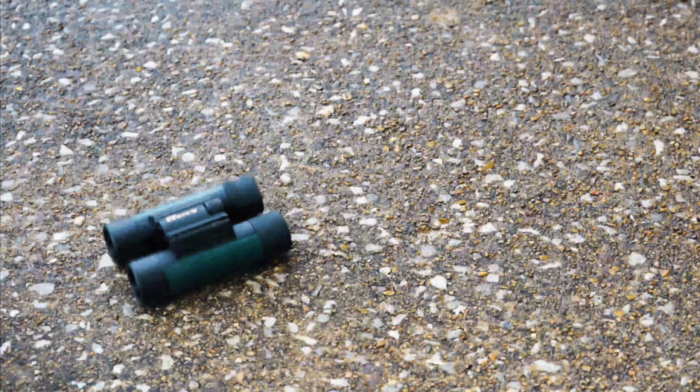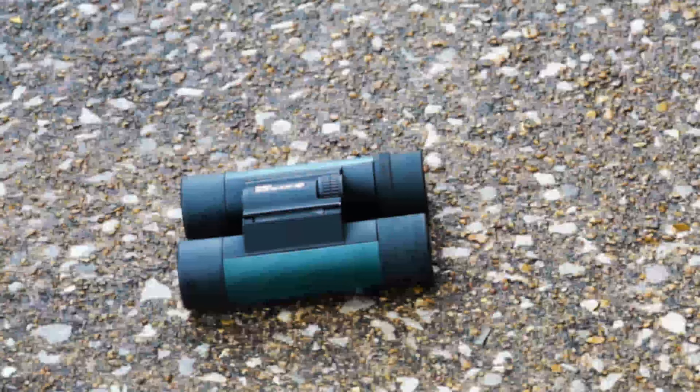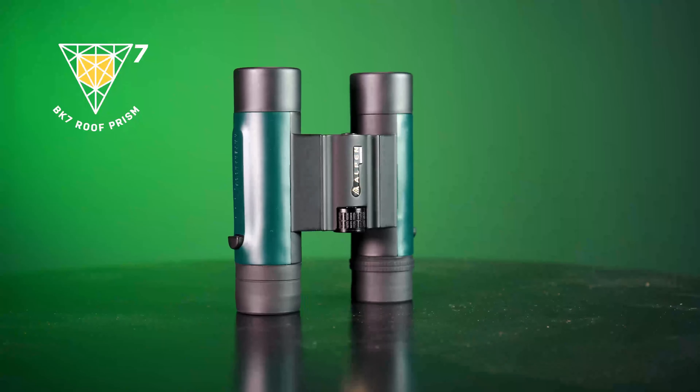Alpen MagnaVue 8x25s offer performance and value for today's sports optics users, demanding a binocular that delivers. Durable and comfortable, the Alpen MagnaVue binocular delivers more features with the BAK7 prism and fully coated optics.